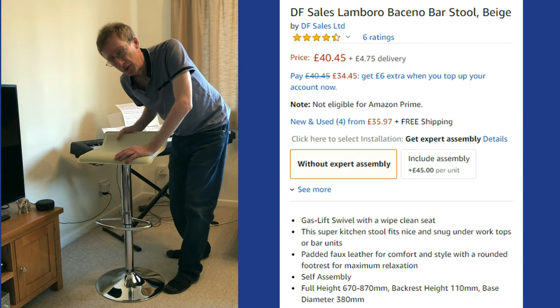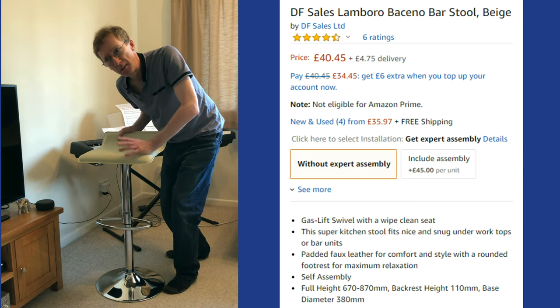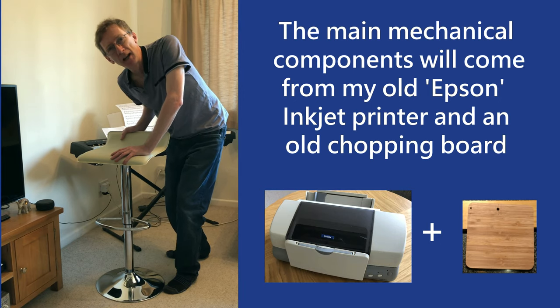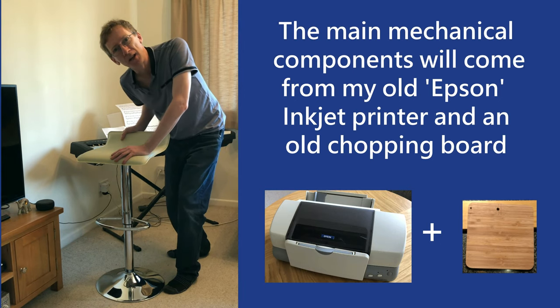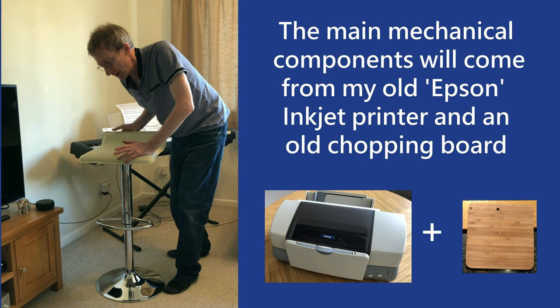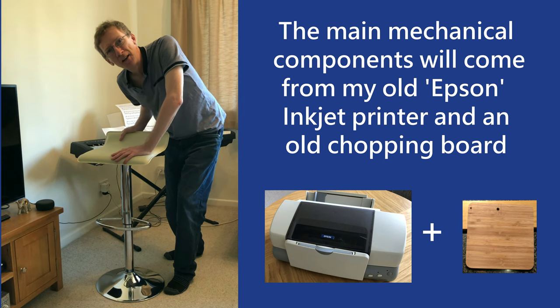I'm also going to use my old Epson inkjet printer and try to get some parts out of that. I know it's got quite a few cog wheels and motors, so let's see if I can achieve the outcome.